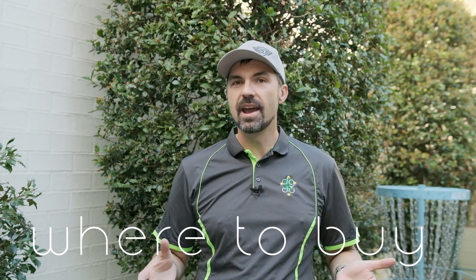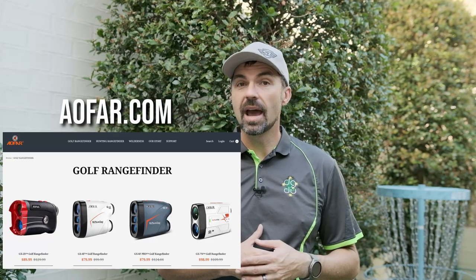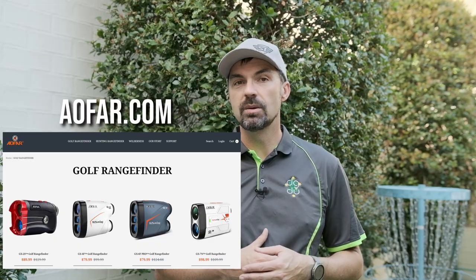I was really surprised when, two days after agreeing with AFR to review their products, a box turned up at my door from Amazon Australia. You can find AFR products in various places online, but AFR sell directly through Amazon, and this is where you're likely to find the best price along with speedy delivery. You can also buy directly from AFR via their website where they claim free worldwide shipping.